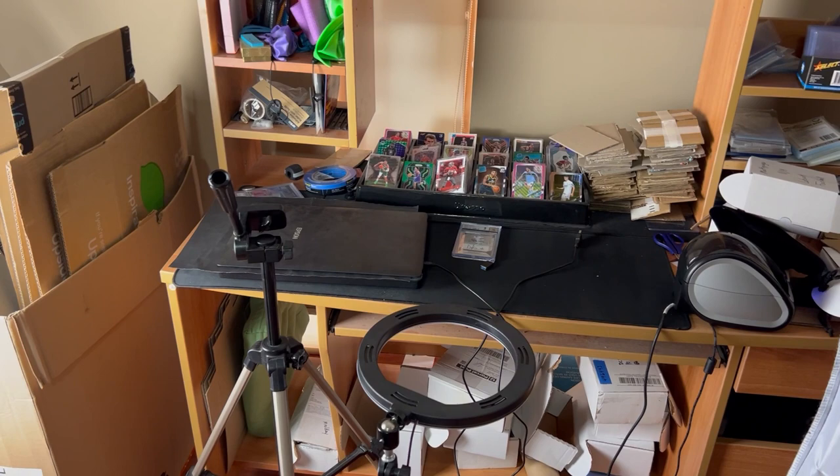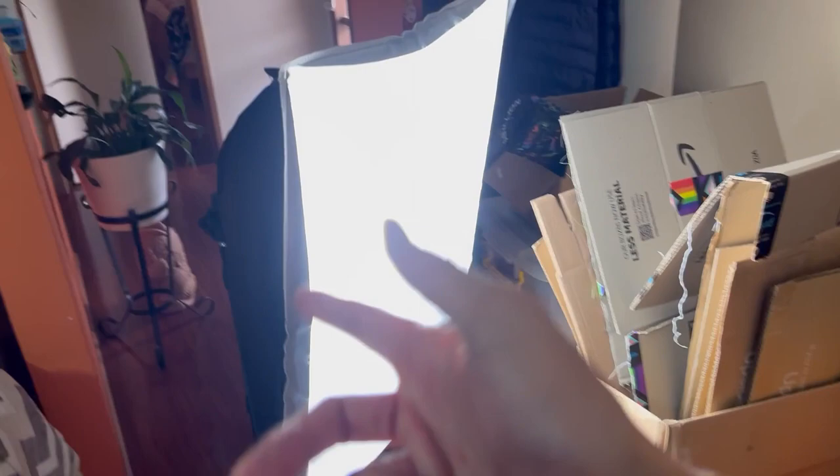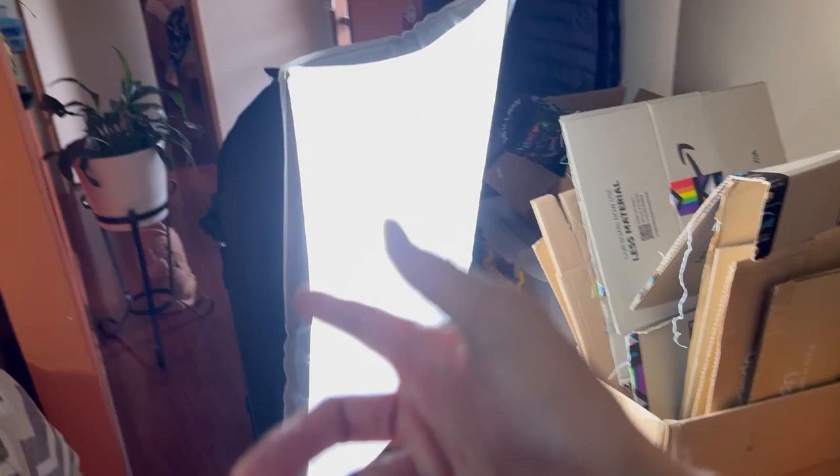These do cost a little bit more and are very hard to ship when buying online, but I like them more. This is the recording area — very unorganized. I do live at home with my parents, and hopefully when I move out I can get my own dedicated space for recording to improve lighting and content quality. For now I'm making do with soft boxes.